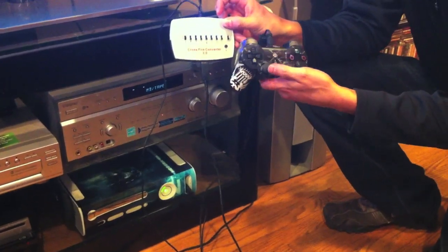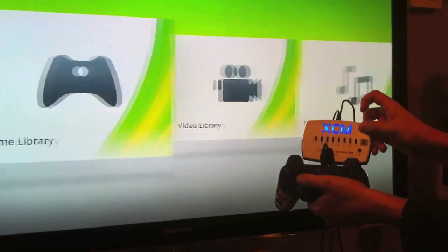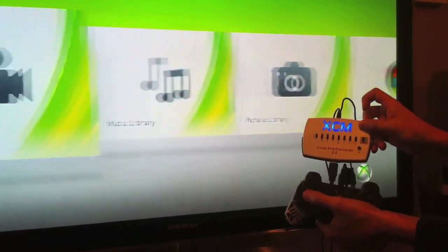So right now our PlayStation controller is actually controlling the Xbox. You can see it on the TV — go left.